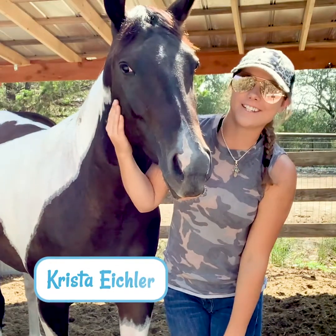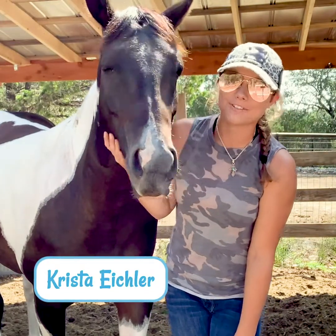Hey guys, it's Krista with Saddlebox. In today's video I'll be showing you how to properly fit your hackamore to your horse.